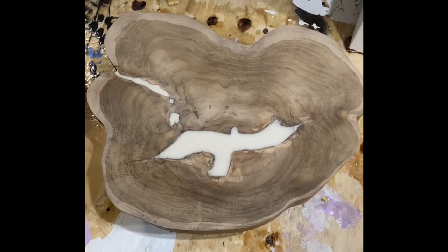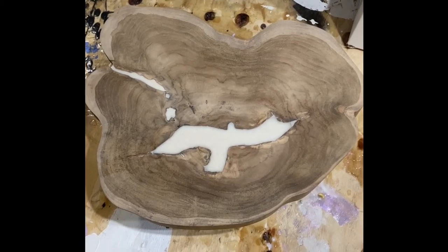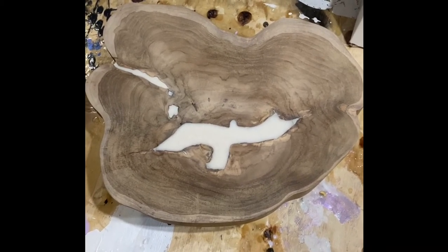First of course we have our star of the show, the Teak Bird Table, who has been sanded, planed, and is ready for its finishing pour.